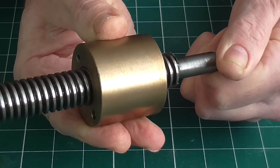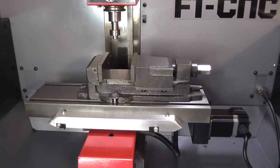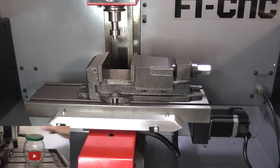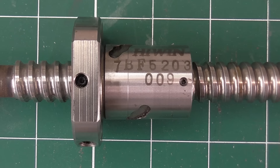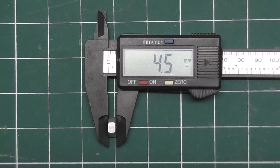They are also much more accurate when used for positioning, such as in CNC machines. One drawback to a ball screw is that the nut is much larger and longer than a regular one, which can be a problem in tight spaces.